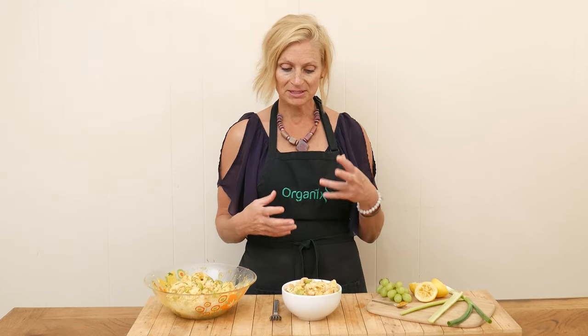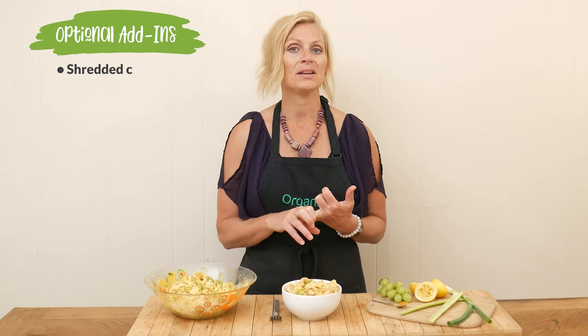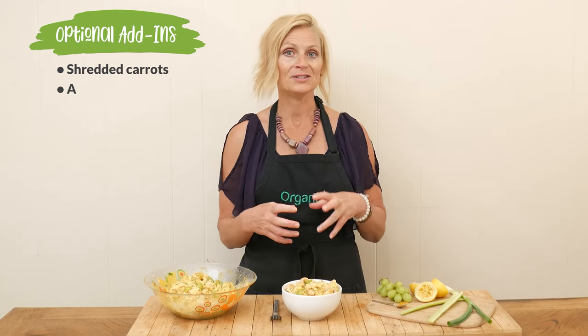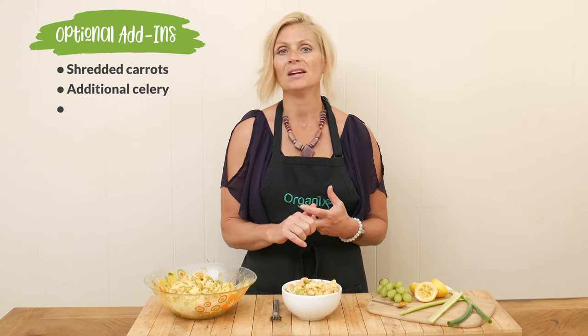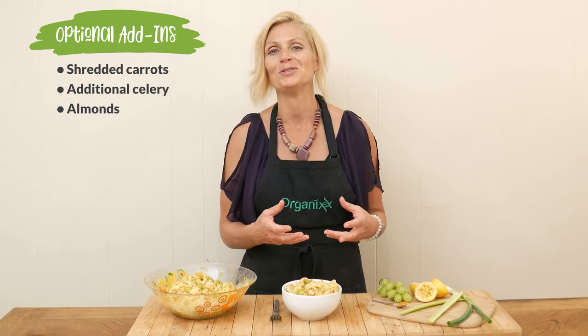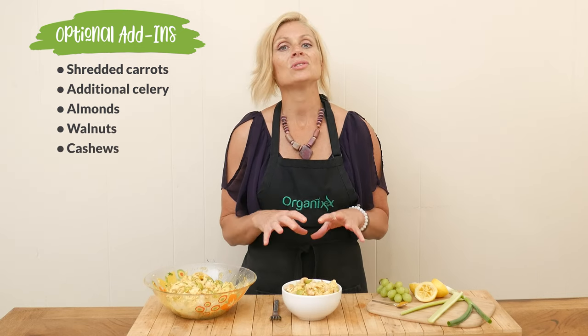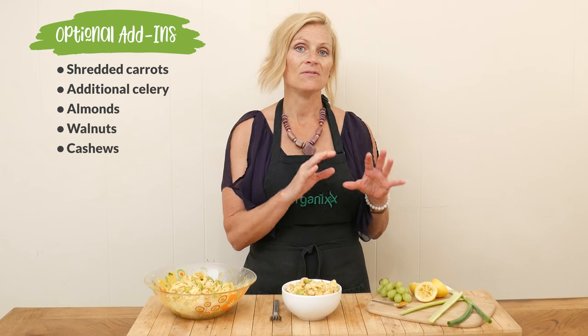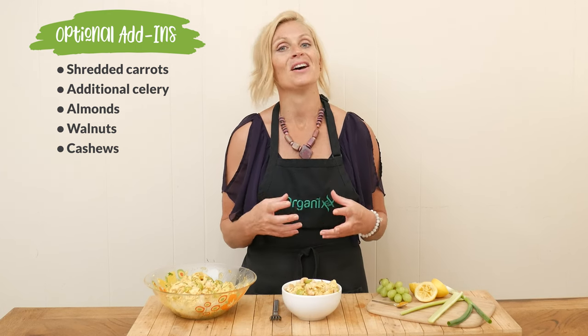Some additional things you could add in here: shredded carrots would be amazing, you could definitely up the celery to add more vegetables, and your favorite chopped nuts — sliced almonds, walnuts, or cashews like I did. I actually like to add the nuts at the very last moment before you eat so that they stay nice and crunchy.